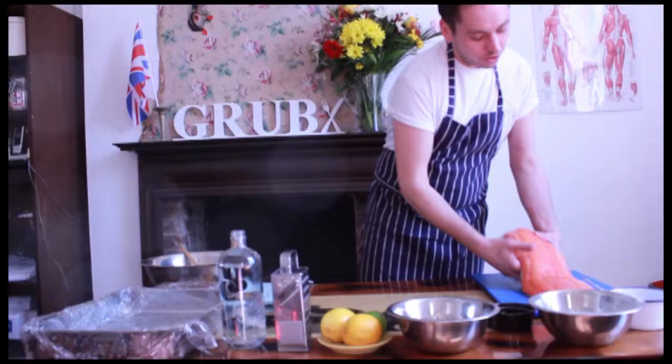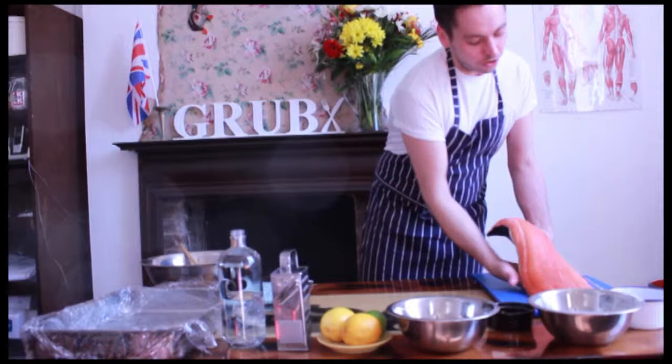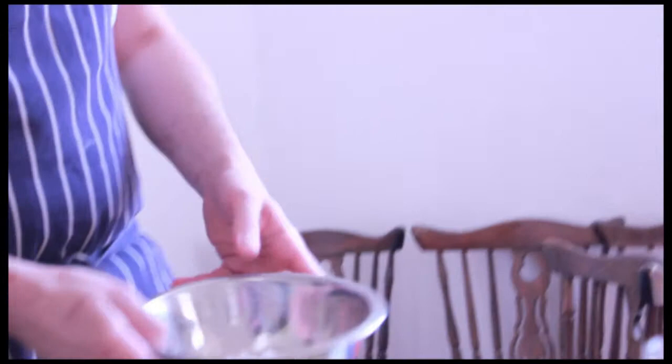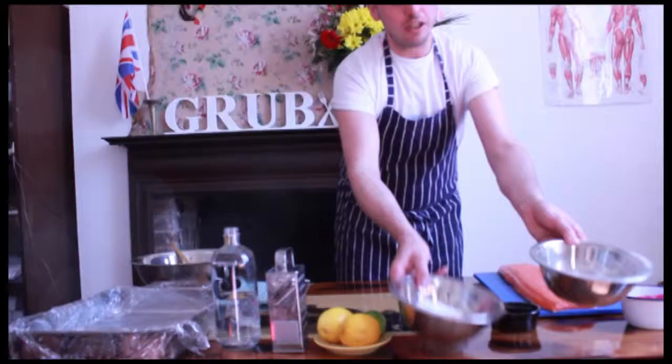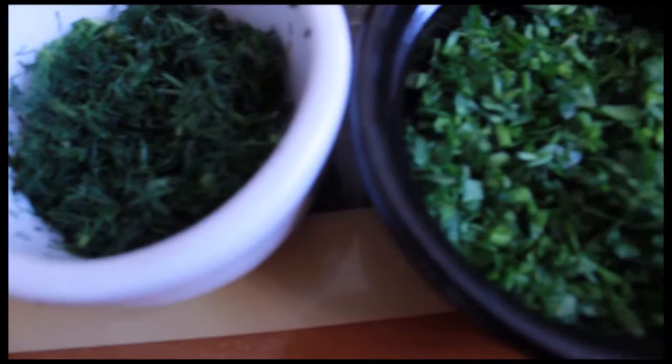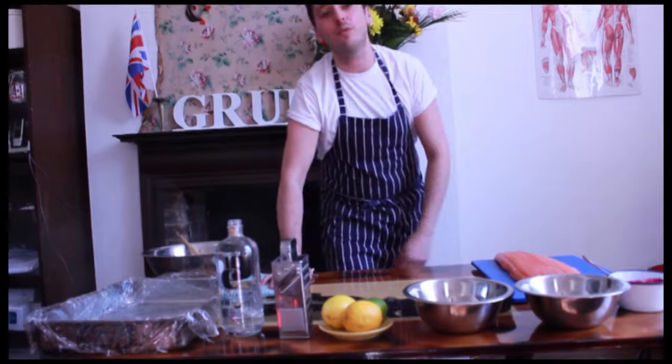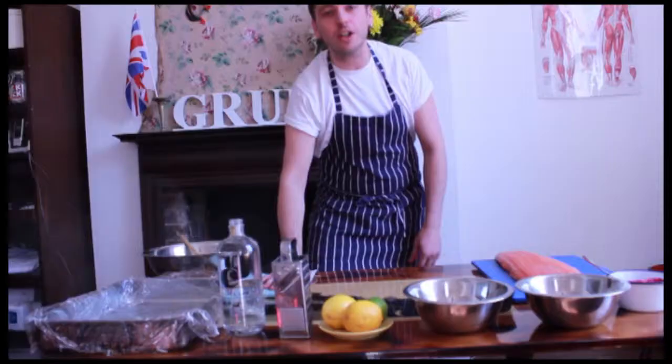I've got a nice side of Scottish fresh salmon, some roasted beetroot with some caramel roasted almond through it, puree, some caster sugar, about 350 grams of sea salt. You need about a fifth of caster sugar to sea salt, some chopped parsley and some chopped dill, lemons, and I'm using a Dorset vodka which is made by Jason Barber in West Dorset and is produced using the whey that's left over from the curds that he makes his cheddar cheese with.